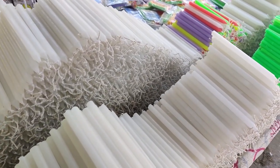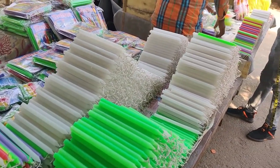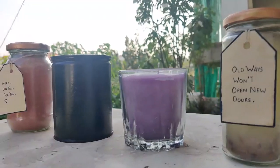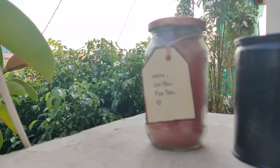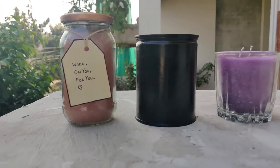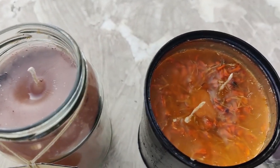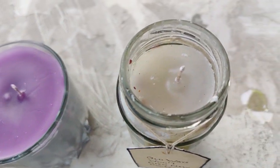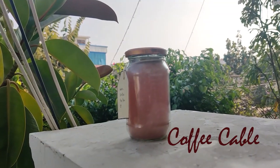It's Diwali season and I'm pretty sure you might have seen those plain white candles people sell during Diwali — these are super cheap and also super boring. For this Diwali we'll be making some beautiful scented candles using these plain boring ones. We'll be making four scented candles: Coffee Cable, Marigold Mood, Fortune Flower, and Violet Village. In addition to that, we'll be making tiny tea light candles using bottle caps.